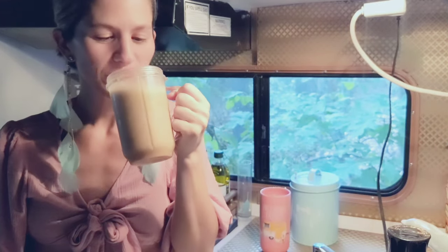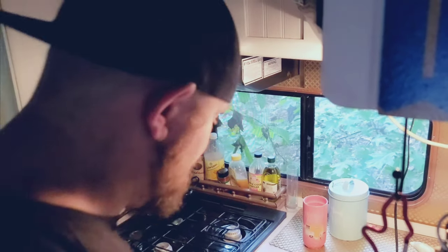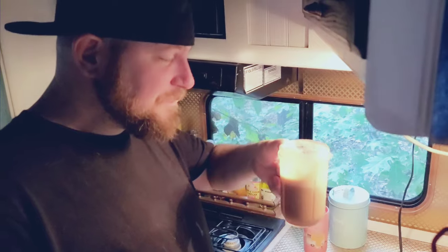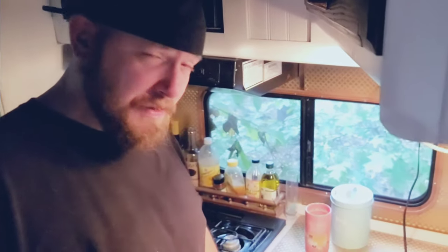Now we're going to go to the coffee shop and see, compare coffee, see if it's comparable to our regular. It's pretty good, but you can also sweeten it if you want to.